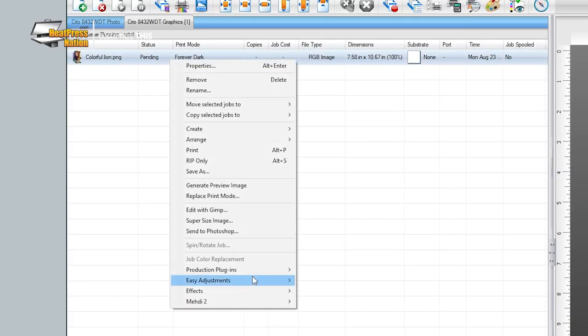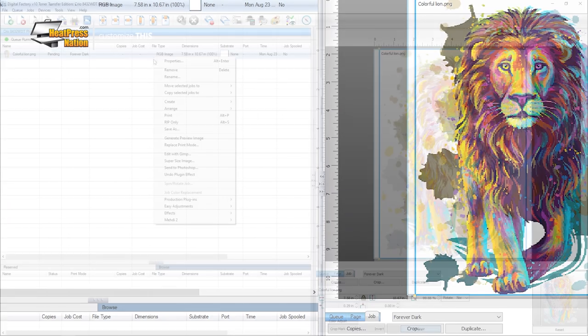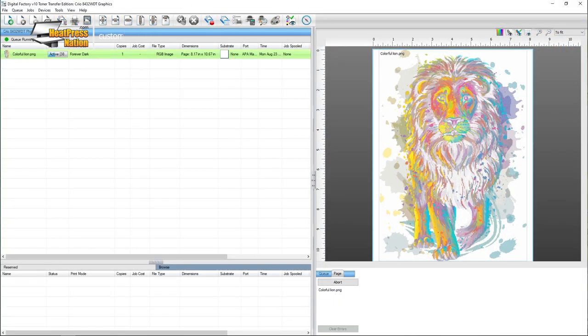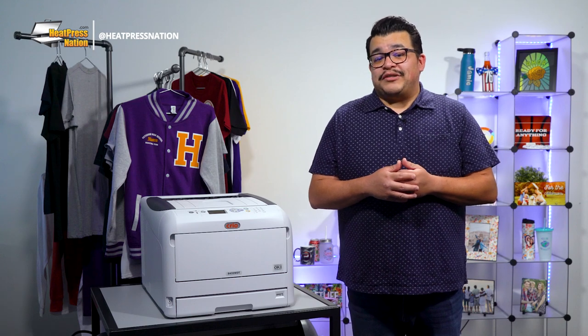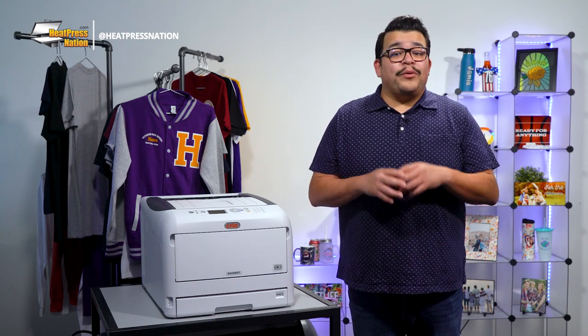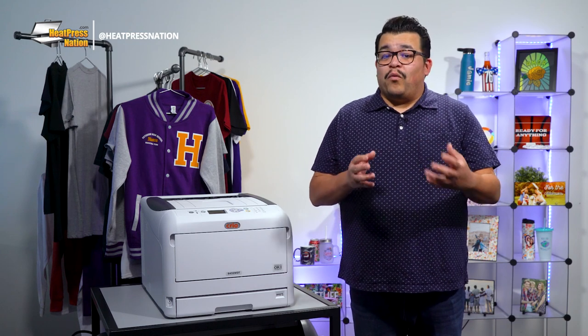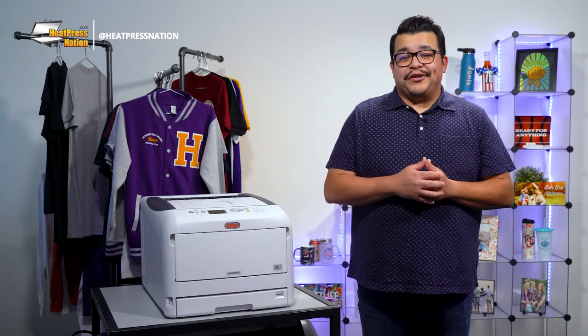If you notice any inner white portions of your image being knocked out, you'll need to reimport your image and further boost your underbase on the Knock Me Blackout plugin to where your inner whites are visible, then rip it again. When your image looks too washed out from rasterization, you can always go back to its properties to raise the color boost up in its processing options. You can also change the type of rasterization to use on your image, but be sure to continue following us as we'll be releasing another video on what, why, and how rasterization is done for white toner transfers on Creo printers.